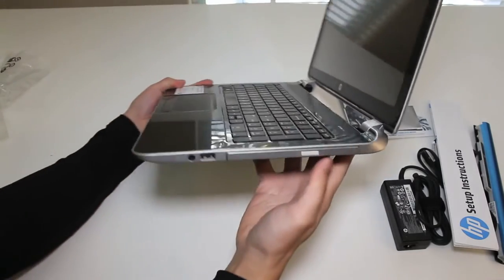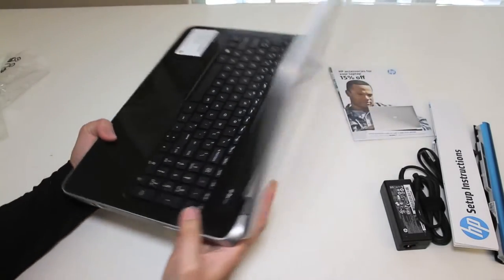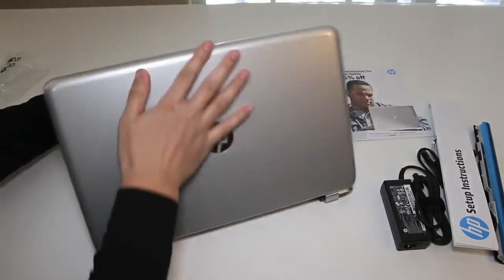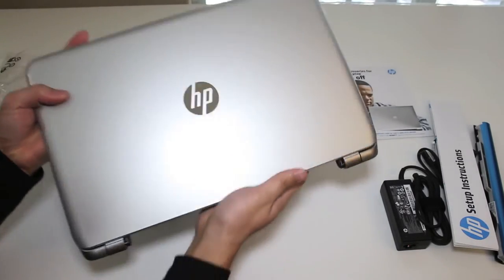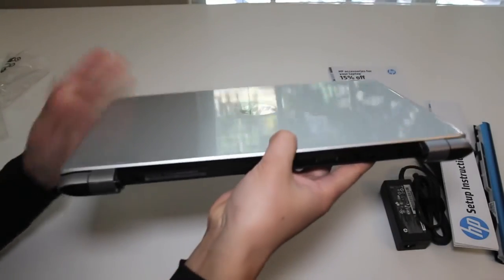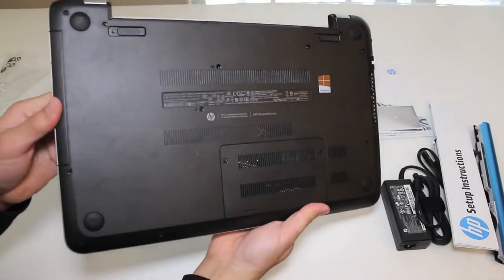There's the DVD drive on the right side of the laptop. After reading many of your comments, the DVD drive seems to be very important today as it was in the 2000s. This completes my unboxing on the all-new HP Pavilion TouchSmart 15-N013DX Touchscreen Laptop. For the next three to five days I'll be testing out this laptop and I'll have my full review on it soon.